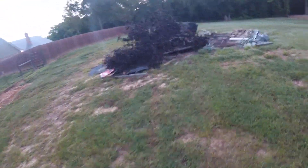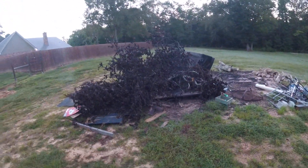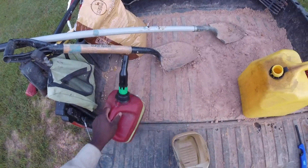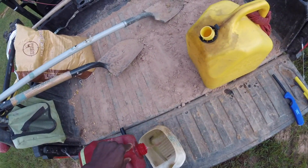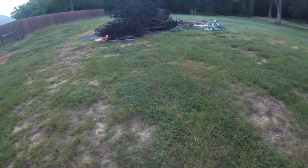I'm gonna start dousing this over here so it gets ready to go. Because of the dew, it looks like it may need a little help this morning, so we'll put some of this on here. This is very volatile — it will jump up real quick.